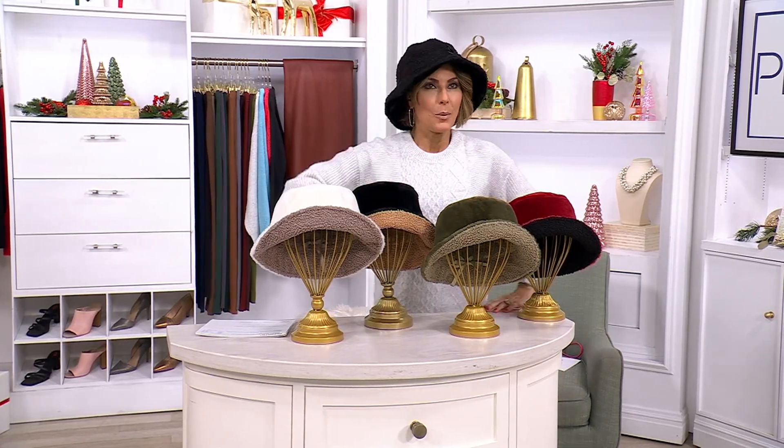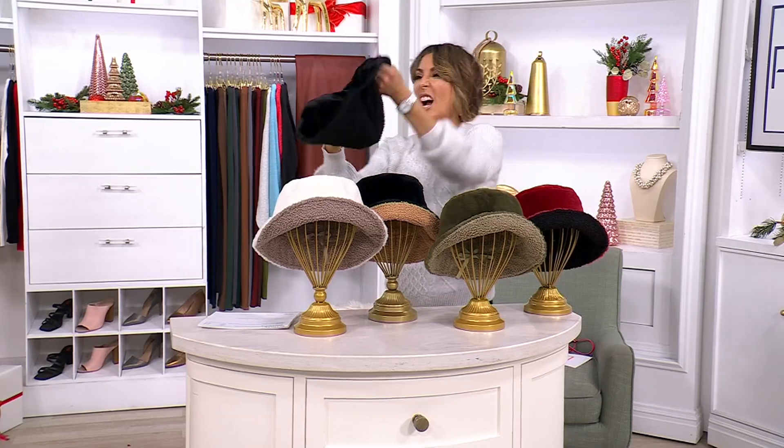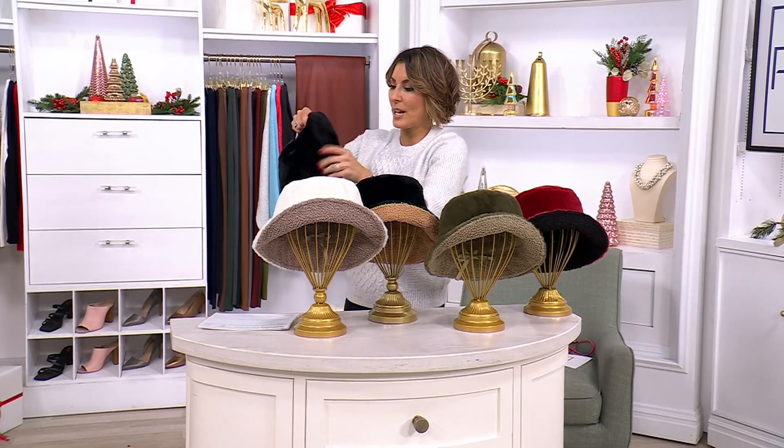And the bucket hat — I think it was like a good three, maybe even four years ago when the bucket hat became the thing, from Hollywood wearing the bucket hat to your friends and family members wearing it. And you know, once in a while when a trend pops up, it's here to stay. That's how I feel about the bucket hat — never will we not have a bucket hat in our life again. So this one reverses, and you've got a boucle texture into a shiny faux fur texture.